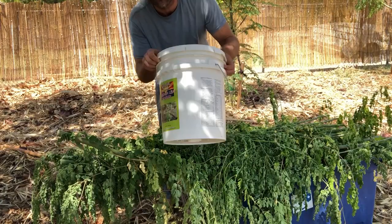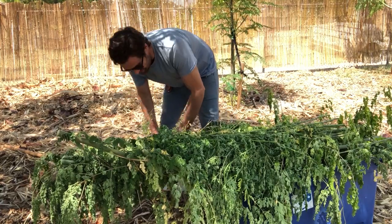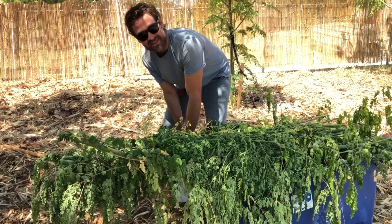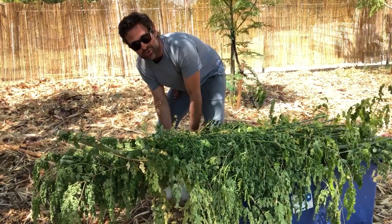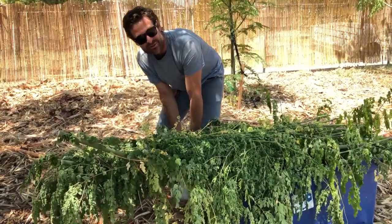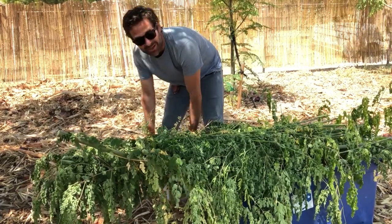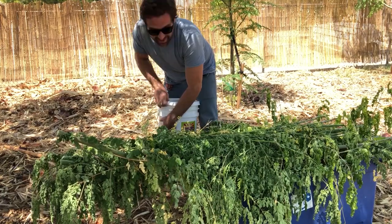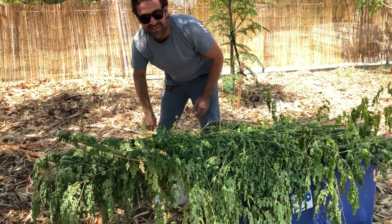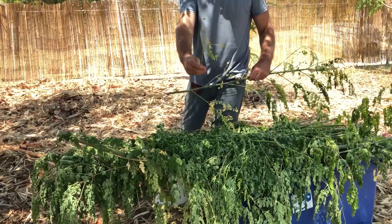I have a little Moringa bucket from the monks down in Coolidge — I was using their Moringa until I could grow my own. There's a monastery down in Coolidge called St. Anthony's, and there are monks that have over 800 trees. They sell Moringa powder locally in Arizona at farmers markets, so if you're ever at an Arizona farmers market, buy some Moringa powder from St. Anthony's.